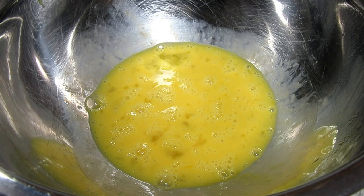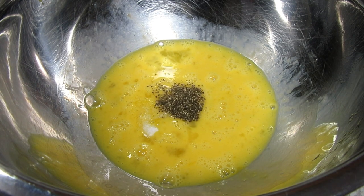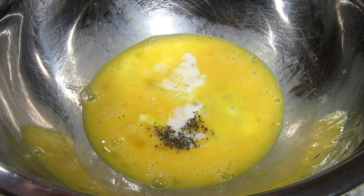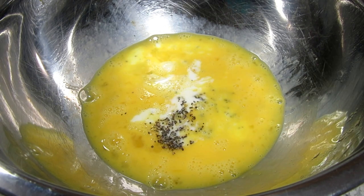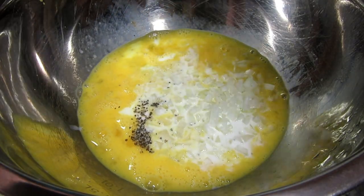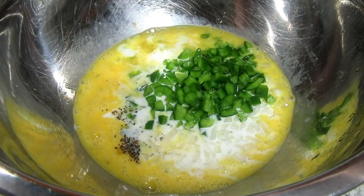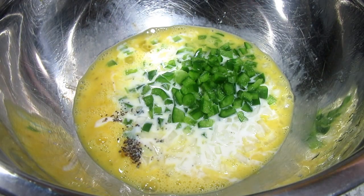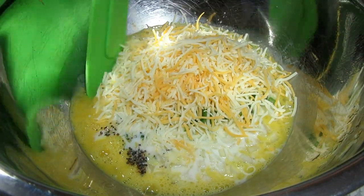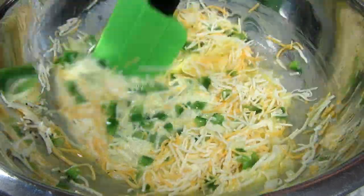In my large bowl I have three eggs and I'm giving them a good whisk. I'm adding in one teaspoon of salt, a quarter teaspoon of black pepper, half a cup of milk, one small finely diced onion, half a cup of finely diced bell pepper, and four ounces of shredded kobe cheese. Giving that a good whisk to incorporate.